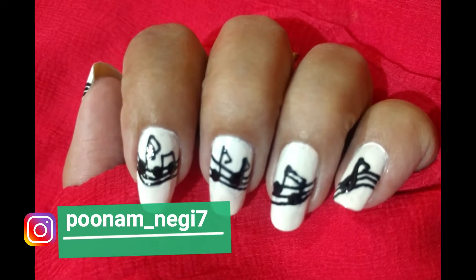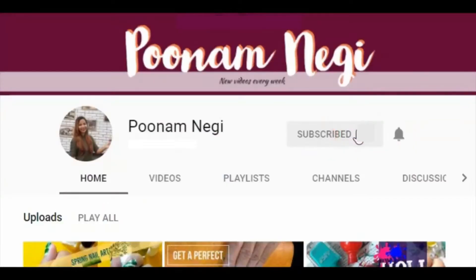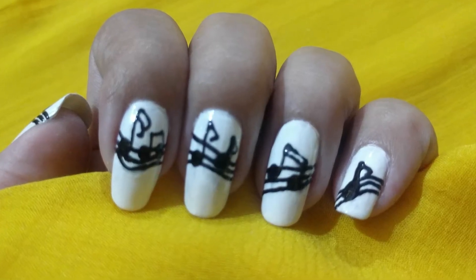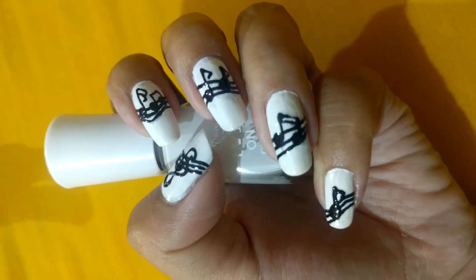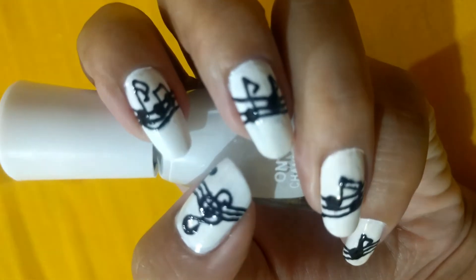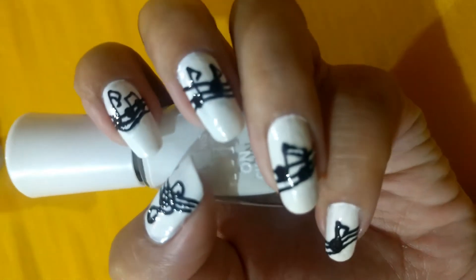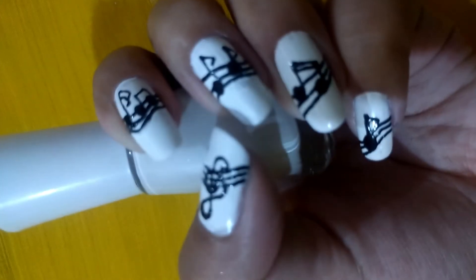Hey guys, it's Poonam here and welcome to my channel. If you guys are new to my channel, hit the subscribe button and the bell notification so that you're notified whenever I post a new video. Today's video is all about music — like who doesn't love music! If you are a music lover like me, then this nail art is perfect for you and it is really easy to make. So let's get started.